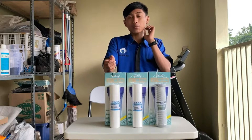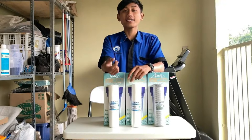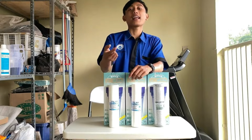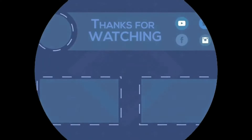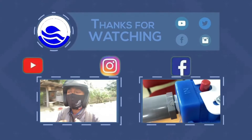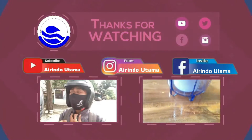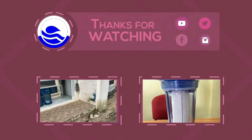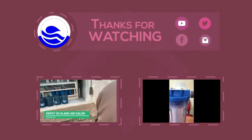Oke, untuk memenangkan giveaway ini, jangan lupa pantau terus channel kami ya guys, jangan sampai ketinggalan untuk mendapatkan hadiah ini. Kami tunggu ya guys, selamat menikmati.